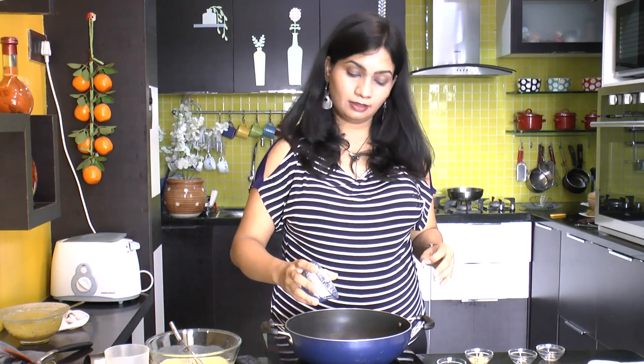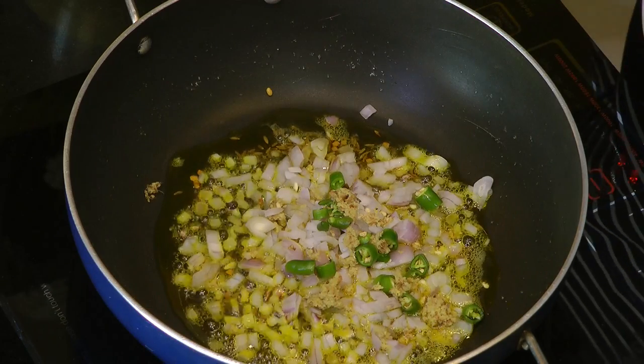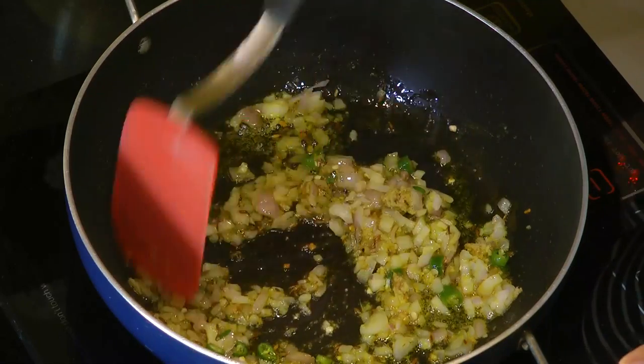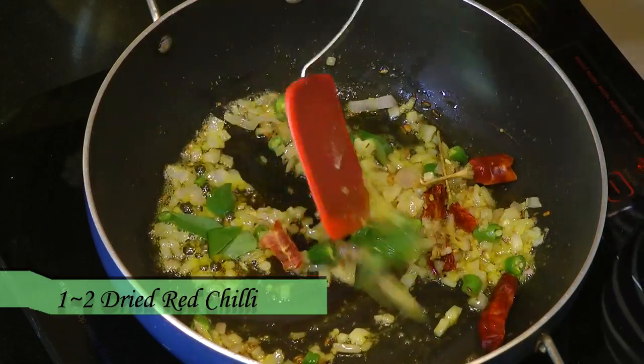Now let's start to make Kadi. I have preheated a tablespoon of mustard oil in a kadai. Make sure to use a large bottomed pan so that while boiling the kadi it does not spill. Add half teaspoon of cumin seeds and let them season, then add 8 to 10 fenugreek seeds. Then goes in finely chopped onion, followed by some green chili and grated ginger. Sauté the onions for 3 to 4 minutes. After the onion turns soft, add 8 to 10 curry leaves followed by dried red chili and give that a mix.